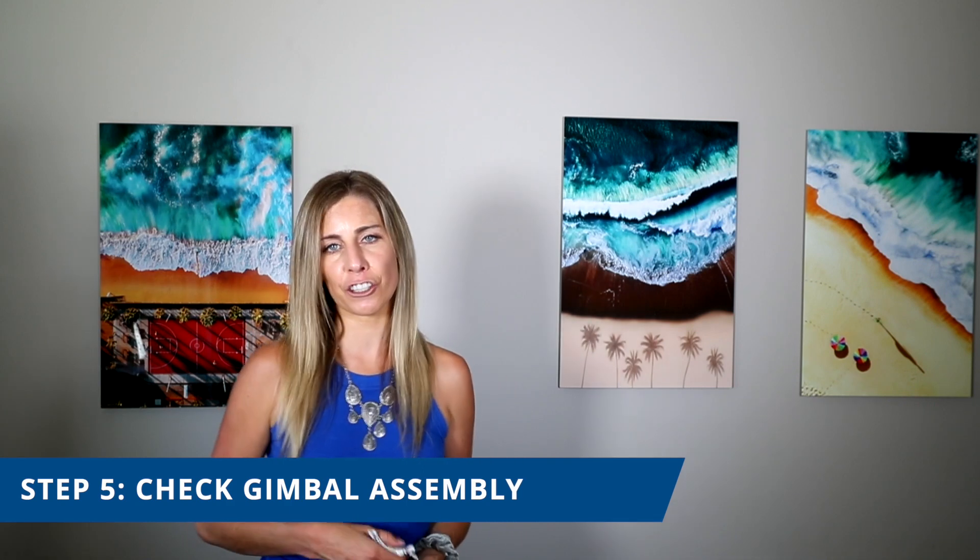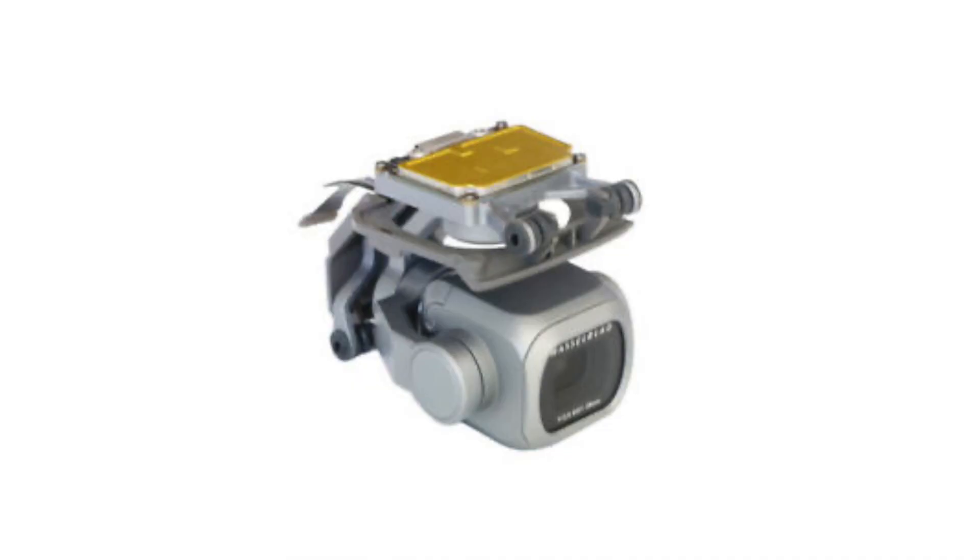The next part you should check is the gimbal assembly. The gimbal assembly is the part that connects the camera to the drone and allows it to move in a locked and joint position. As the gimbal assembly consists of several parts capable of movement, water can cause damage to this part. The most pressing sign you should look for when examining the gimbal assembly is corrosion.